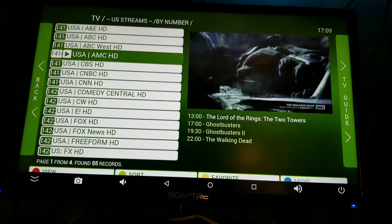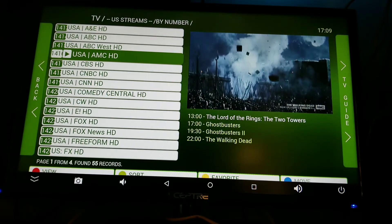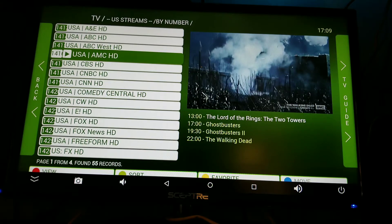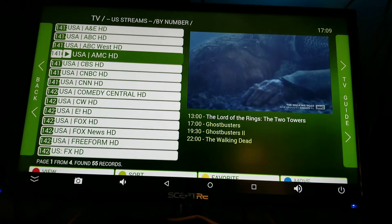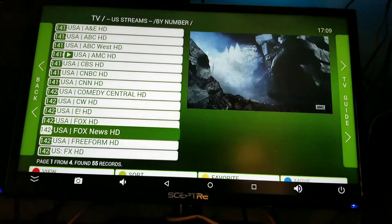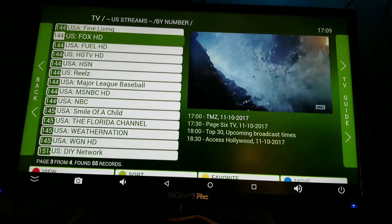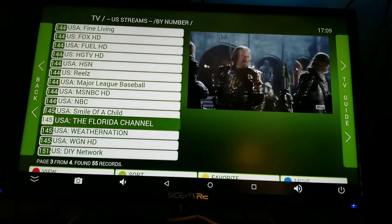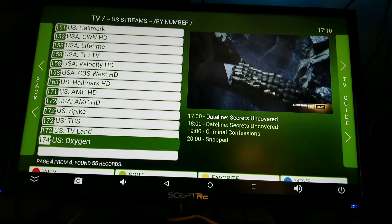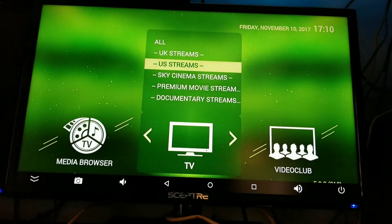They get paid to give you good quality movies and streams, so of course they're gonna keep up with the streams. Let me navigate around and show you guys what it has. These are the USA channels — I'll just do a pretty fast show around.